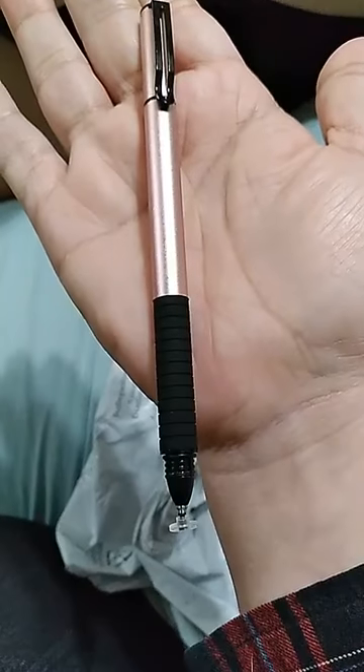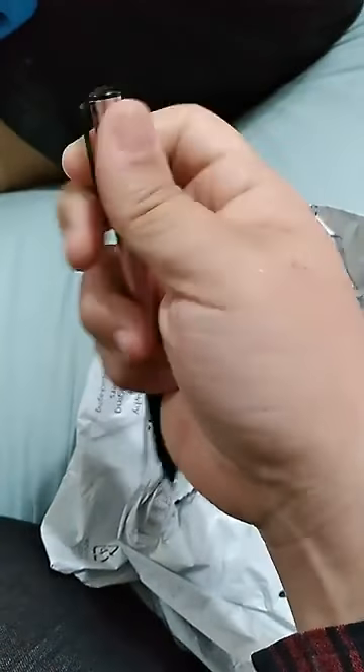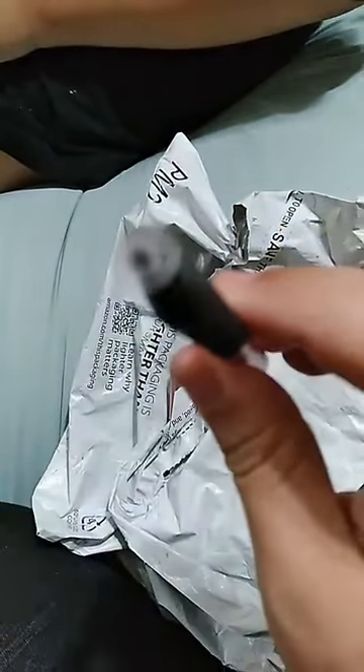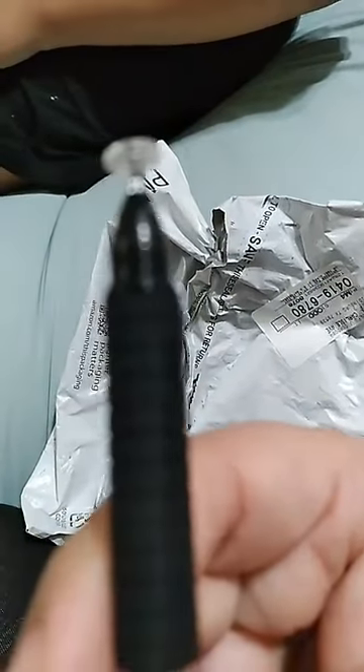This one right here is actually really good quality — it's actually kind of heavy. You can see that on the other side it's pretty cool because it has two sides. This one stays covered. So this is one of the tips for the stylus, and then there's this one right here which has to be covered just to protect that little plastic.